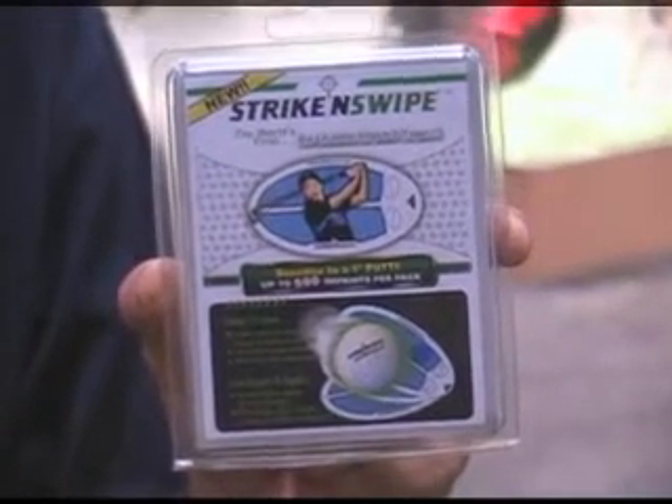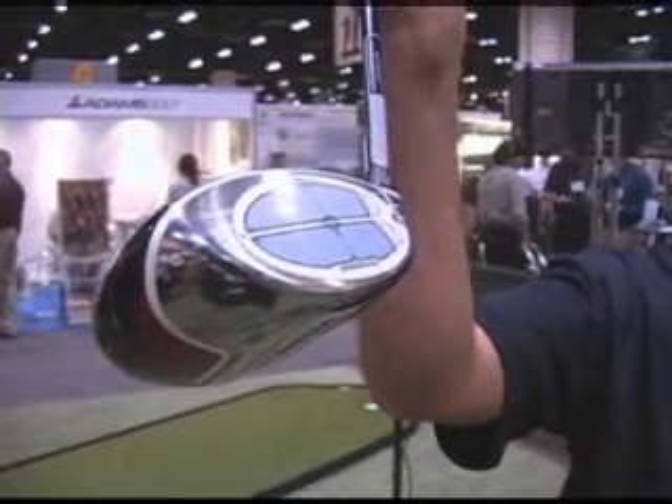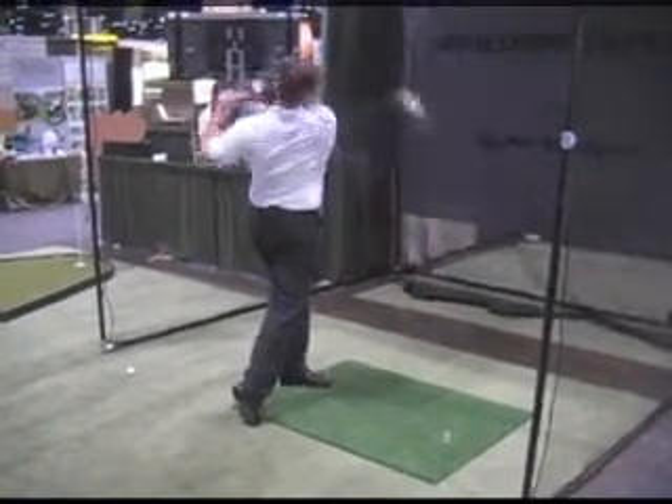Strike and Swipe is the new, revolutionary golf training aid. Strike and Swipe is a pressure sensitive, state of the art, reusable impact recording label.